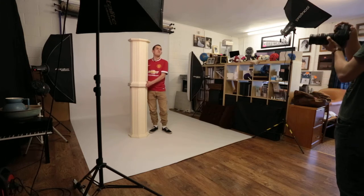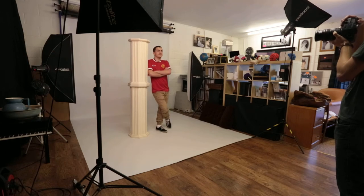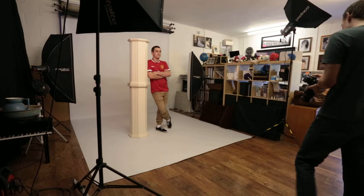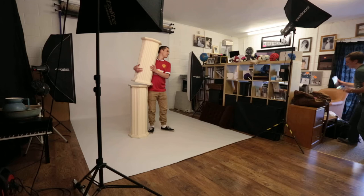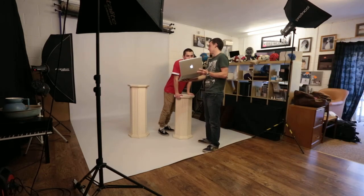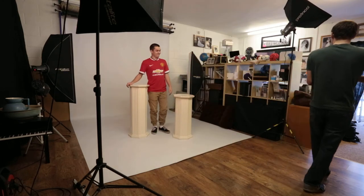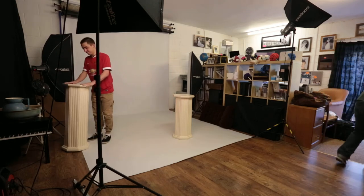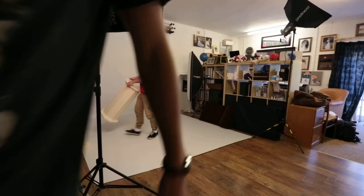One more. Nice. I'll show you. Pose one done.